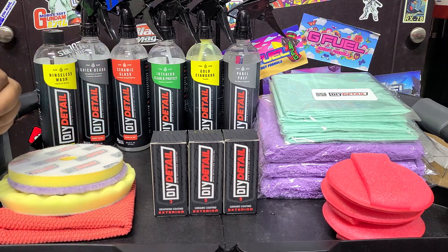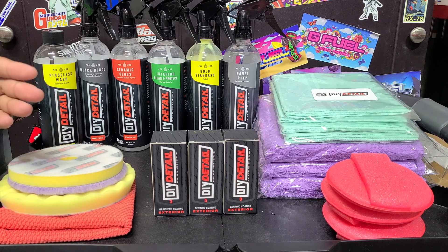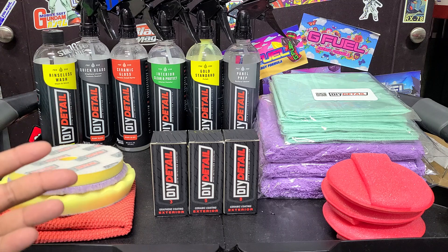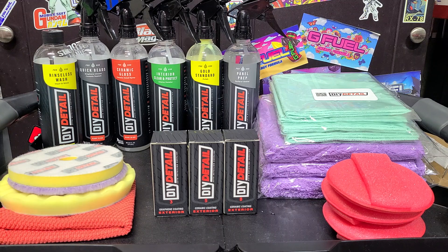Eventually, Ivan actually reached out to me directly because he saw my YouTube channel, as small as it is. He said, hey, we want to send you some DIY Detail products and see how you like them. And I was like, all right, sure. I think it was around the time they launched the Gold Standard Polish. You've probably noticed on my channel I tend to do more paint - I do a lot of product testing, but my preferred method is exterior and paint correction. That's what I love to do.